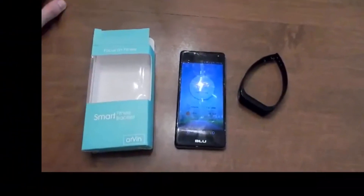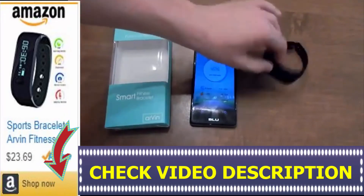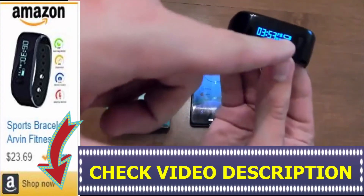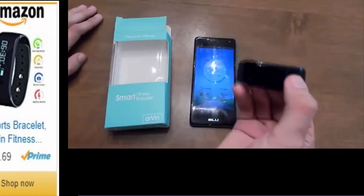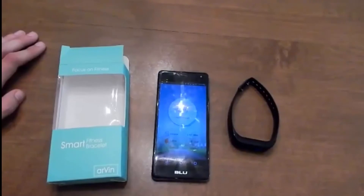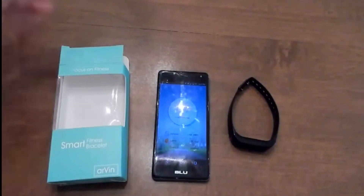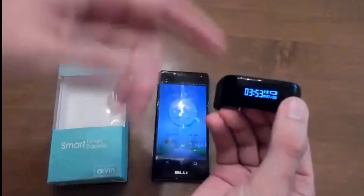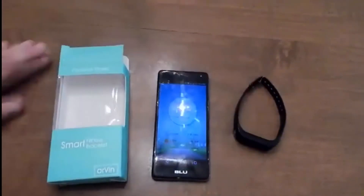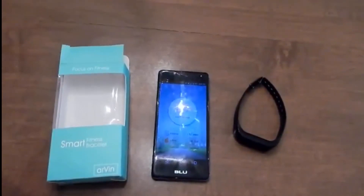Would I say get it? Yeah, it doesn't cost that much. I actually haven't charged this since the first day I got it — I charged it then and I'm still on one bar, and it hasn't beeped or given me any sort of warning. So overall it's mostly a positive take on the Airven Focus on Fitness. I'll see you guys in an update, because apparently they have an updated version which I hope will include a daytime viewing screen. I'll see you guys when I get that one. Bye.